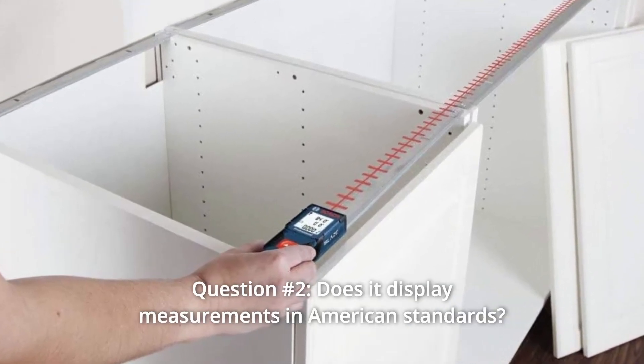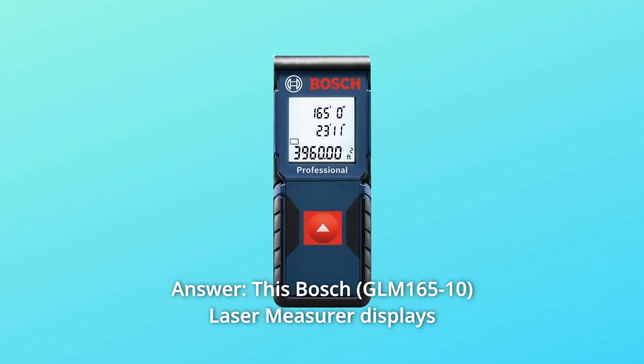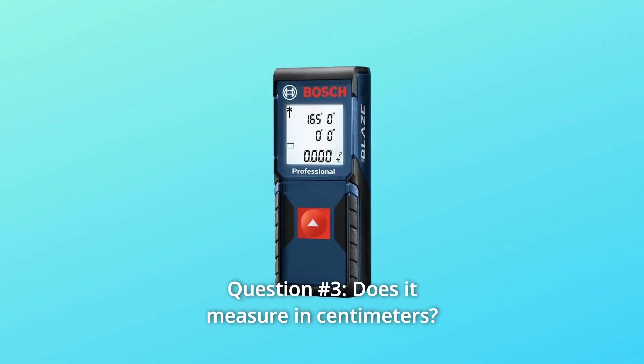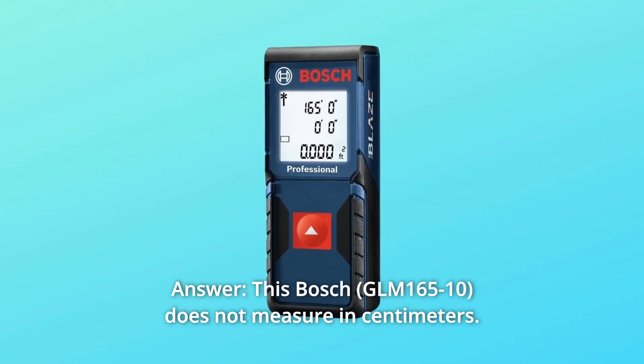Question number 2: Does it display measurements in American standards? Answer: This Bosch laser measurer displays standard and metric measurement. Question number 3: Does it measure in centimeters? Answer: This Bosch does not measure in centimeters.